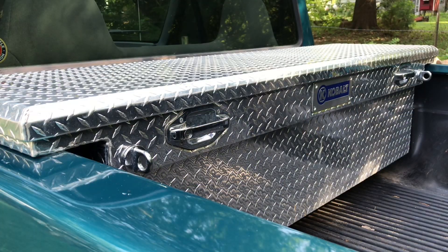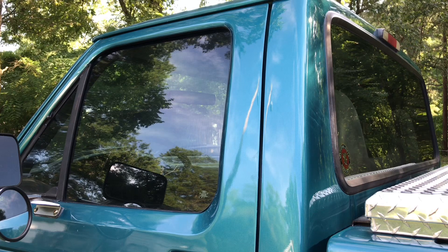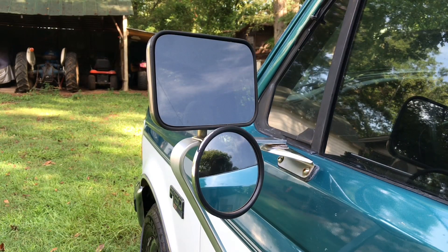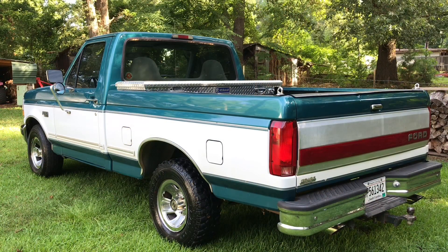I also have a Cobalt low-profile tool box on it, and I had the windows tinted to the darkest street legal tint here in South Carolina, which is 27%. I added the convex mirrors to help with visibility when pulling trailers so I can see around corners. As far as the exterior, pretty much everything's all original.